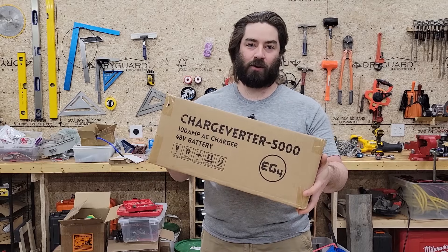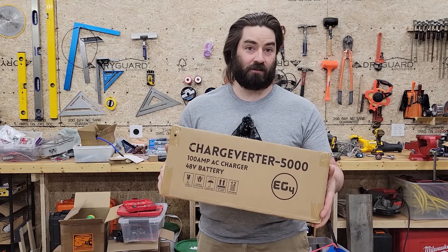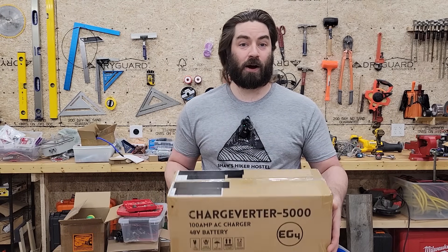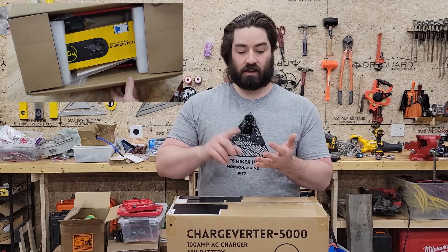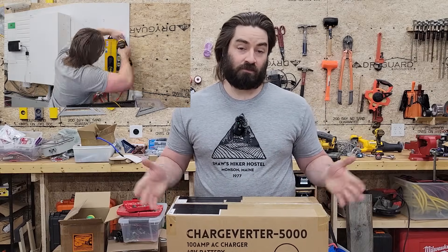We have a brand new piece of equipment for the garage. This is a charger that should allow me to charge the batteries directly off the generator at up to 100 amps — a lot more powerful than chargers I've used in the past. We're going to do the unboxing, look inside, test it, make sure it actually works, and run through the menu.